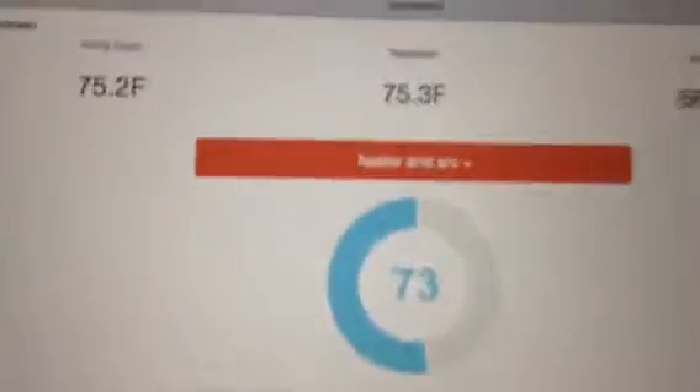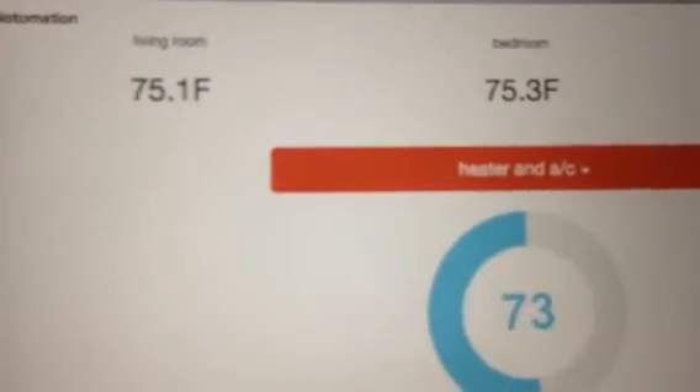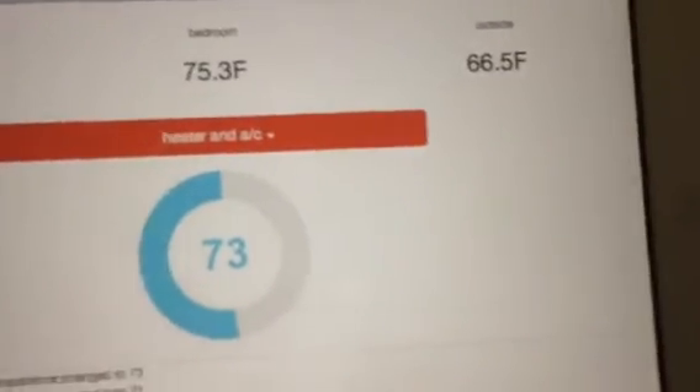Here's progress on my Ghetto Nest. It's a Raspberry Pi controlled thermostat and HVAC control — it's like the Nest, only way more ghetto. I can now measure temperature in two rooms, the living room and the bedroom, as well as outside.